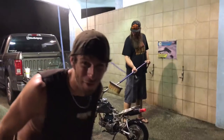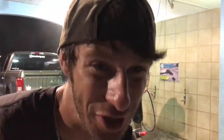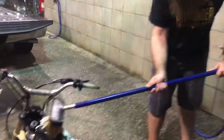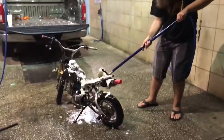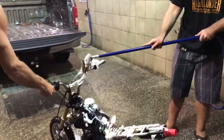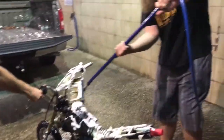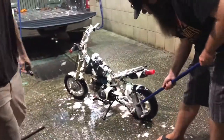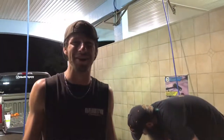We're gonna foam brush it — why not? Sean, get it all lathered up. Yeah, Sean's doing a fantastic job scrubbing this thing. We're out here scrubbing down a mini dirt bike for no reason at like one in the morning.